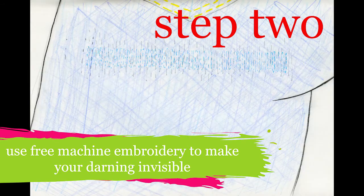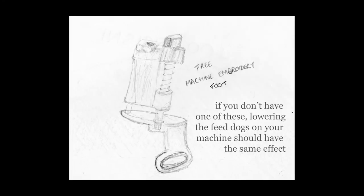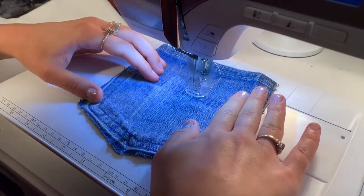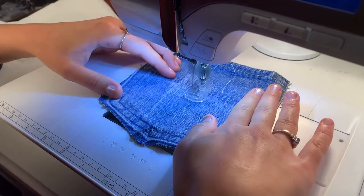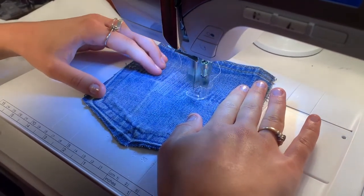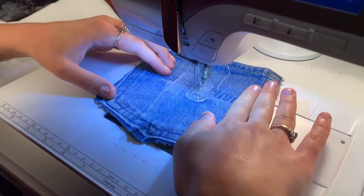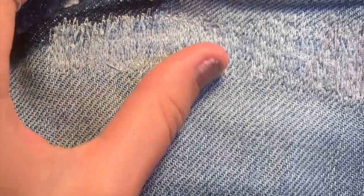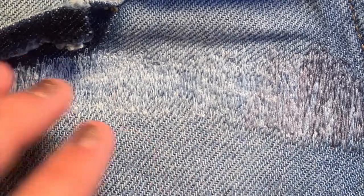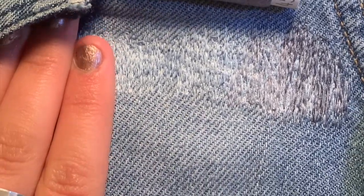The next step, once you've reinforced your hole with that initial stitching, is to make it invisible. To do this, I used a free machine embroidery foot, which sits over the fabric rather than pressing down on it, and it means you can move the fabric through the machine at the pace that you want. You can play around with going faster or slower, sewing quicker but moving your fabric slower, and it gives you a more uneven stitch length which is going to help you blend in the edges of that darning. If you want, you can use a blend of different threads — I used three different threads. Ideally they would have been more blue; I had a light blue, a mid grey, and a darker grey which was actually quite blue but probably could have been a bit more indigo. But it still blends in really well, so try to match your threads as best you can.